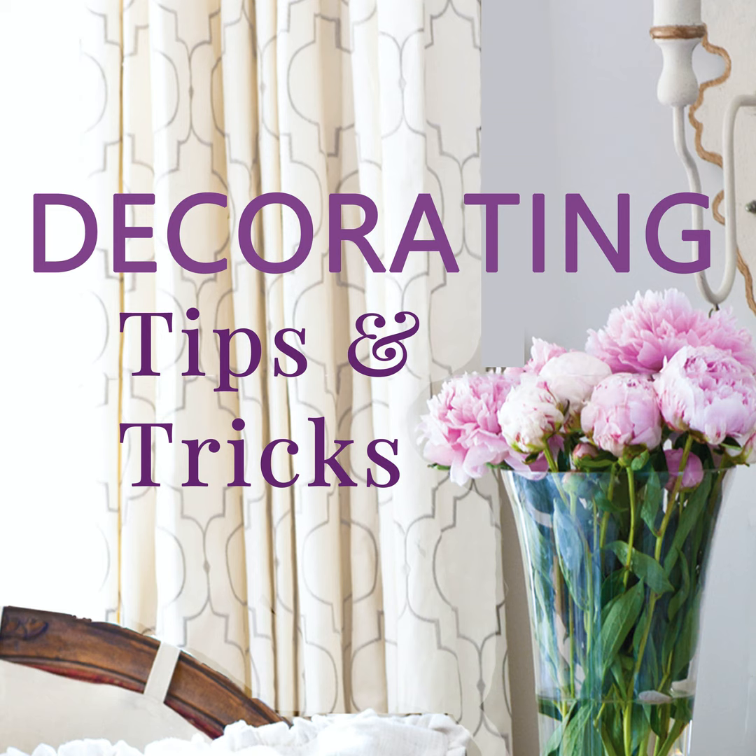Even when eating at home with just your family, pull out some cloth napkins — linen or cotton ones. It makes dinner feel more special. White ones you can throw in with bleach, or try beautiful black linen napkins so you don't have to worry about spots.